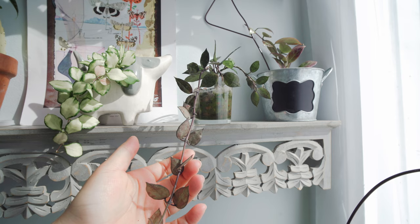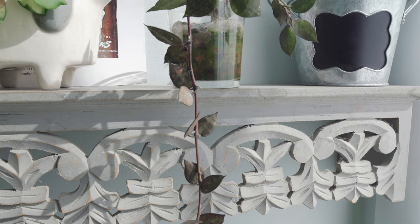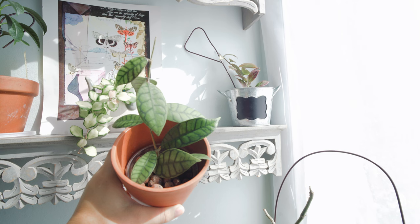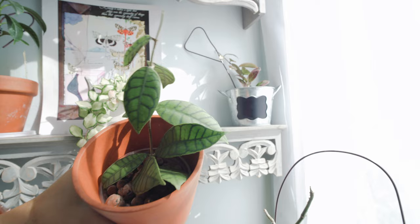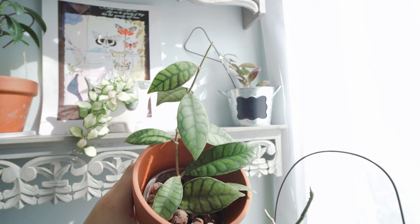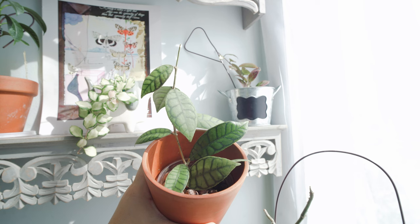Here is my Hoya Callistophylla — it's probably one of my favorites. I think a lot of people love this plant just because of the pattern on the leaf. It was a tiny little plant when I received it; I pre-ordered this one with only two or three leaves. Right now I have so many leaves, so I'm pretty happy. It has also started growing from the top after a summer dormant period. It's not a fast-growing Hoya for sure, but it's definitely one of the most beautiful.